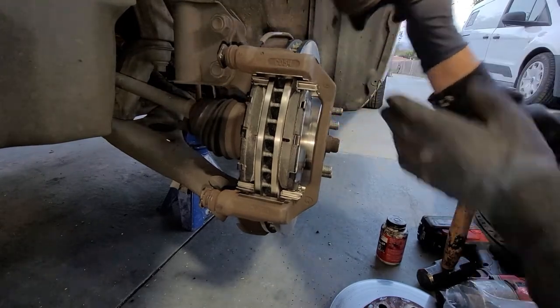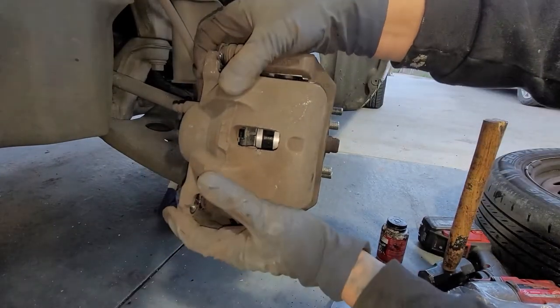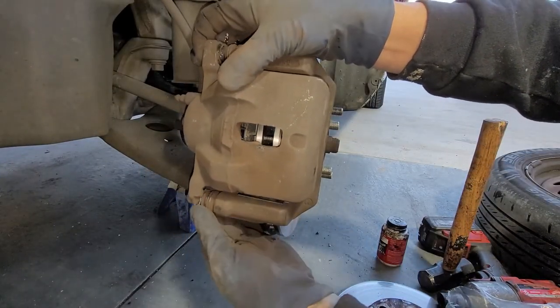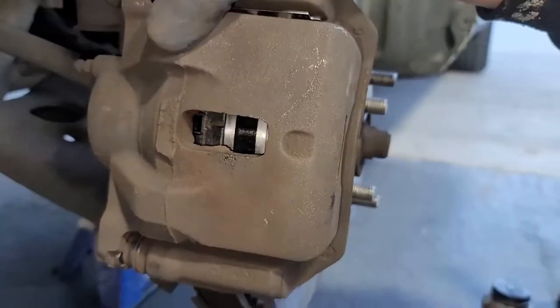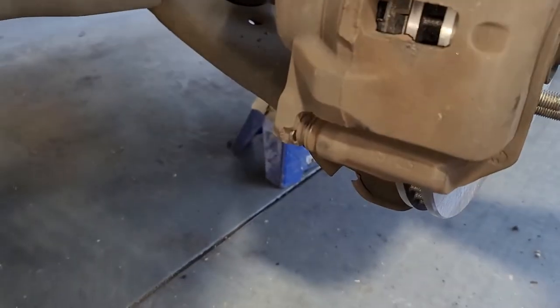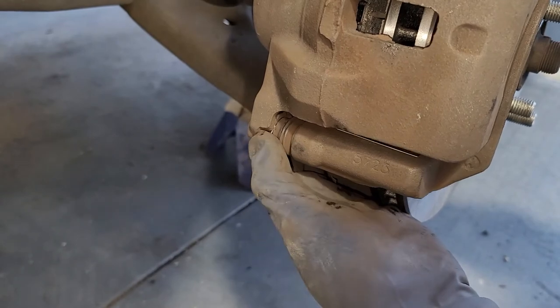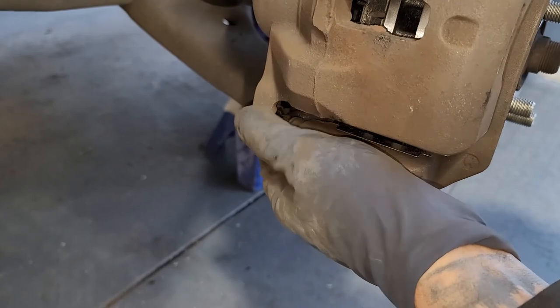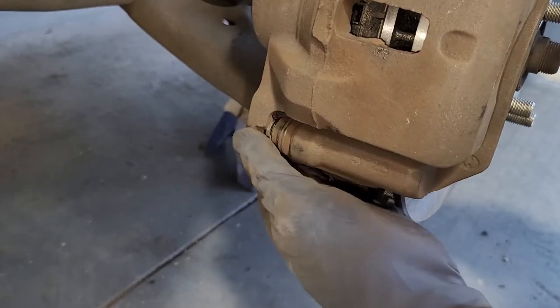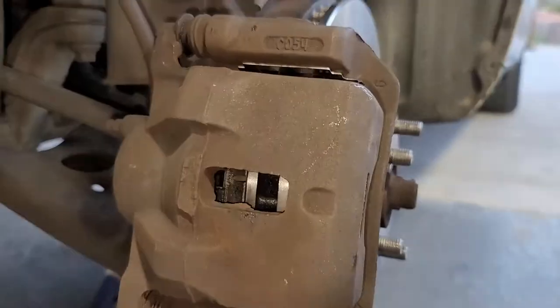Now we're going to go ahead and put in our caliper. When putting in your caliper you need to be very cautious that it's all flat and fully seated on the caliper. You need to make sure it's not at an angle, because you're going to bend the tab and it'll loosen up later on. Make sure both sides are seated flat, same thing at the top.